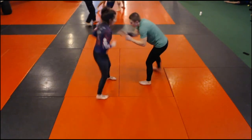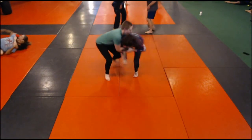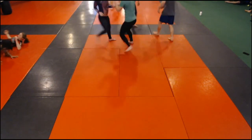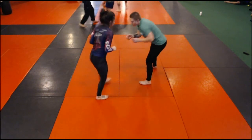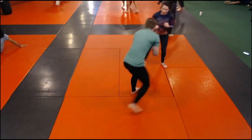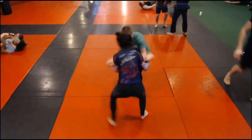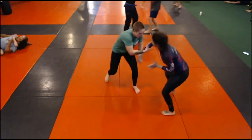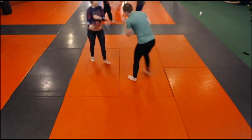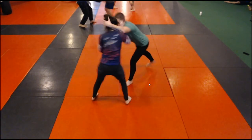We're going to go back just a little bit. I was good on the trip there, but then I would try to disengage. Right here, when she extends with her left arm right there, that's your opportunity to go for a single.